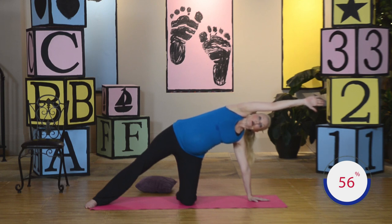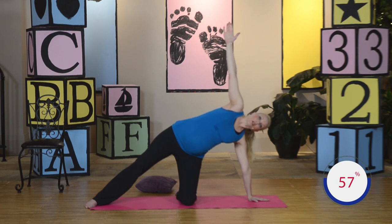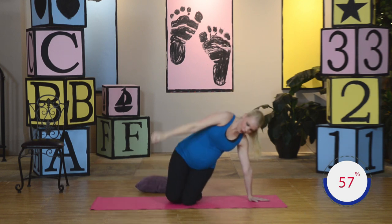Inhale, exhale. Keep the abdominals tucked in tight, nice neutral spine. Keep breathing. Inhale, exhale. Bring the arm back straight up. Go ahead, draw that leg in, sit back down on your heels. We're going to go the opposite direction.